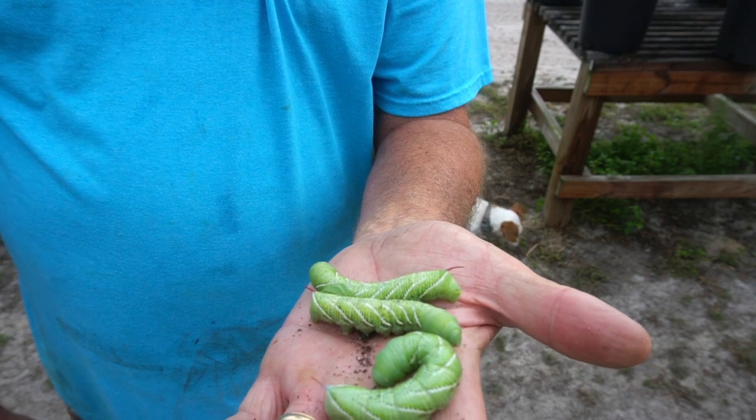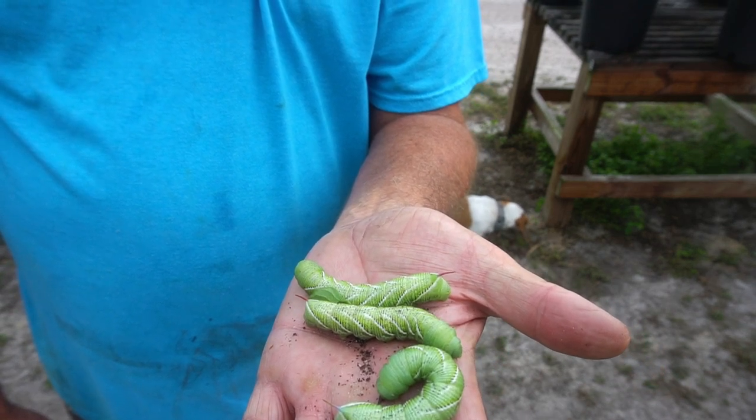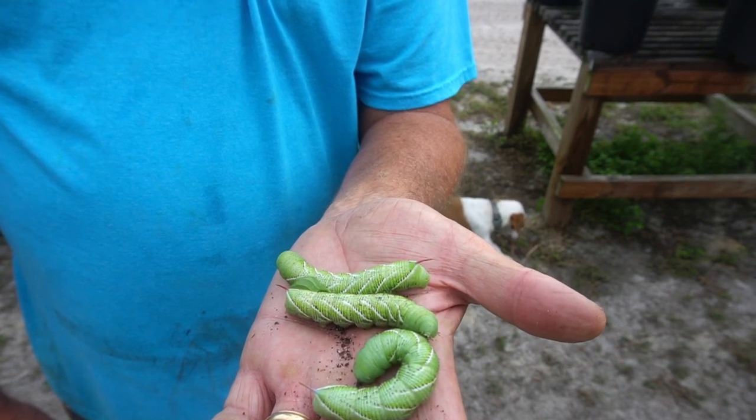We go through and hand-pick these things off everywhere we can. We closely inspect our plants, pick them off by hand, and feed them to the chickens.